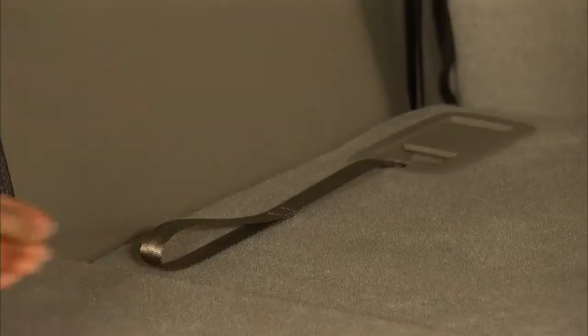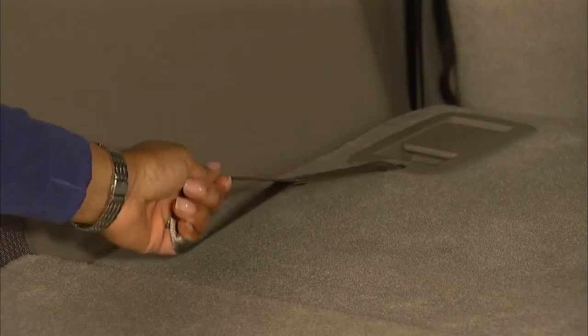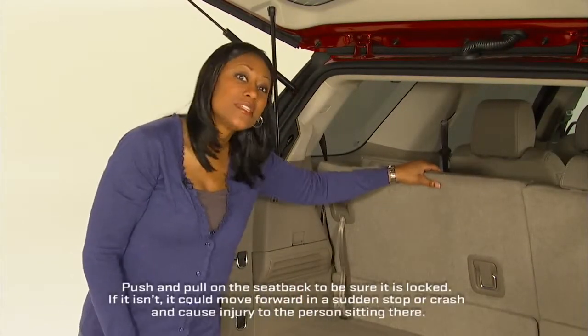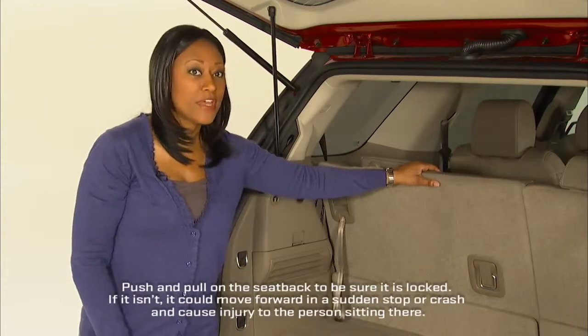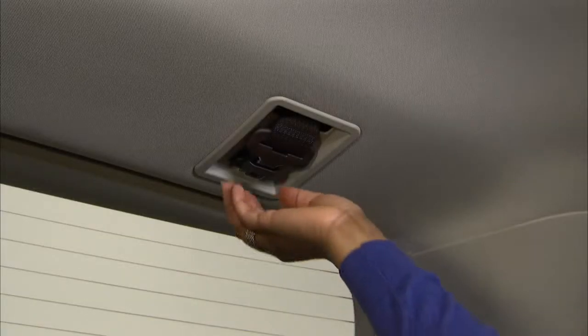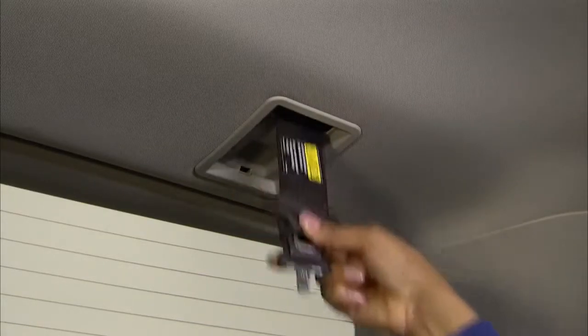To return the seat to the seating position, pull the strap on the back of the seat. Be sure the seat is locked in place, then pull the head restraint into its locking position. Now, back in the third row, pull the safety belt down from the headliner, being careful not to let the belt twist.